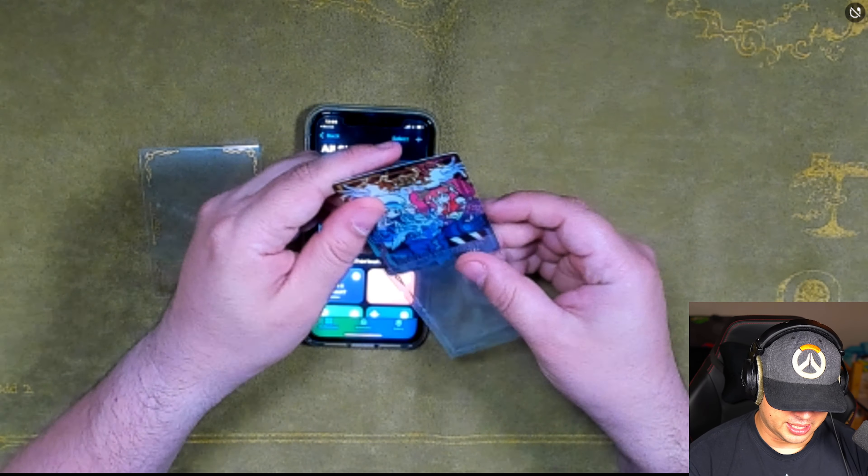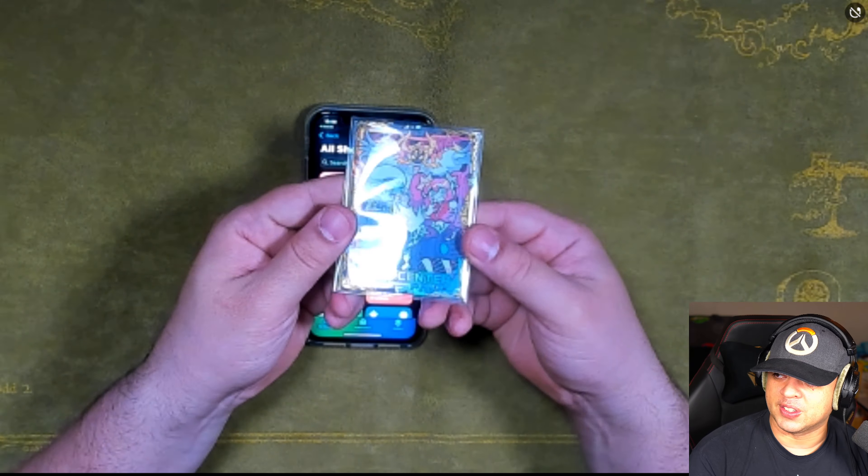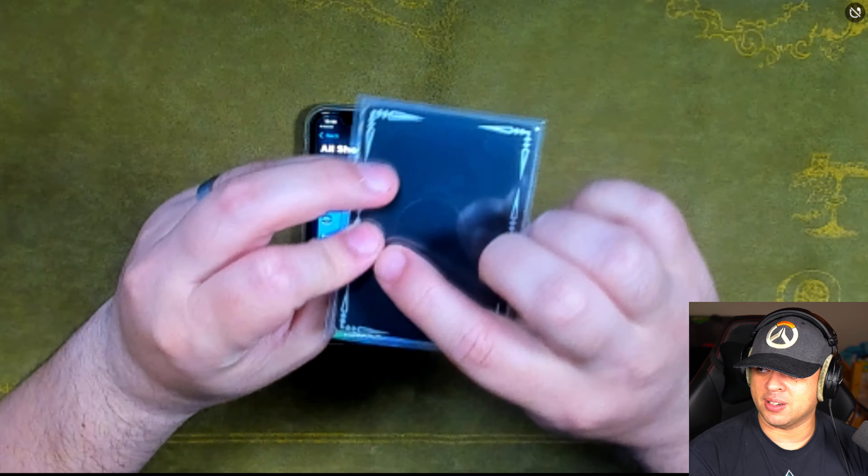What we're going to do is put it on a sleeve like this — you can put it the other way, it doesn't really matter how you put it. We're going to double sleeve this field center. So once again, you have the Splite Live Tournament field center, and you have the NFC right there in the back.